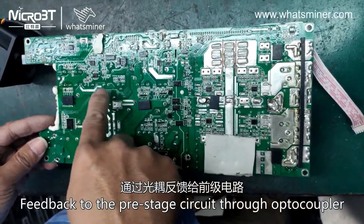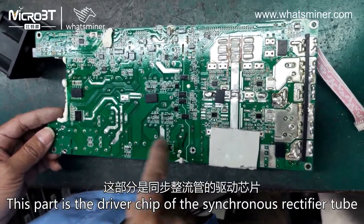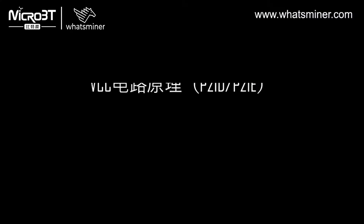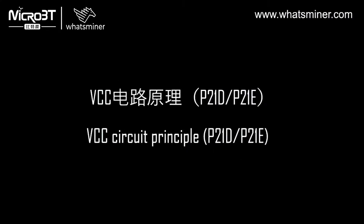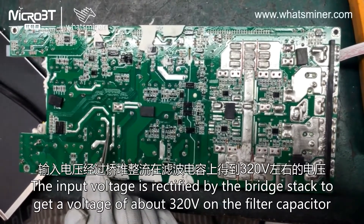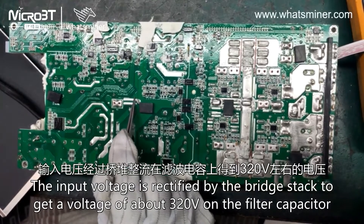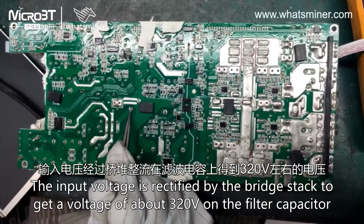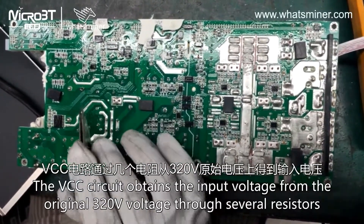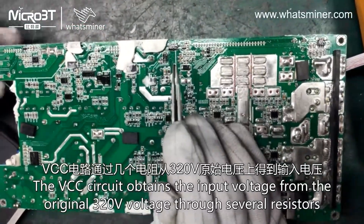This part feeds back to the pre-stage circuit through an optocoupler. This part is the driver chip of the synchronous rectifier tube. The input voltage is rectified by the bridge stack to get a voltage of about 320V on the filter capacitor. The VCC circuit obtains the input voltage from this 320V through several resistors.